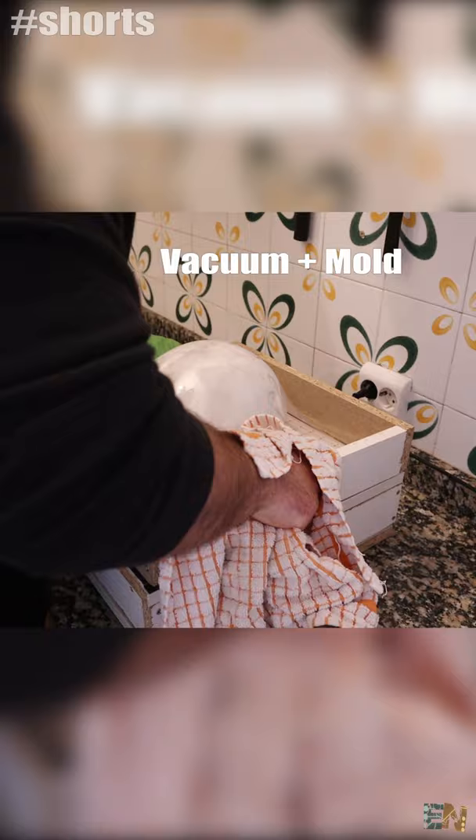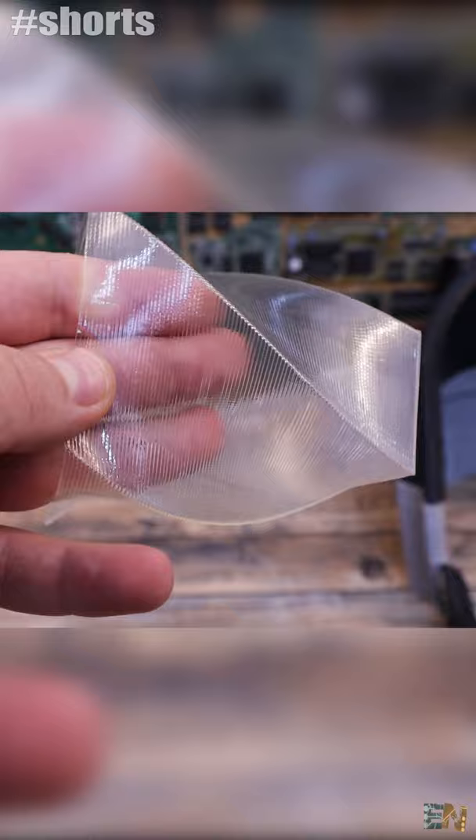I wanted transparent PLA to print the visor of a DEFBANK helmet, because I've tried a few times to make it out of acrylic using a vacuum machine and mold but without success. As you can see, this material is transparent but is far from 100% clear like acrylic, so I'm not sure if I could use it.